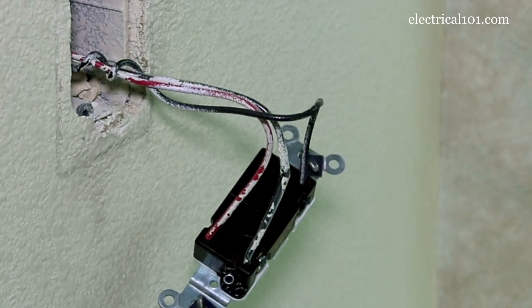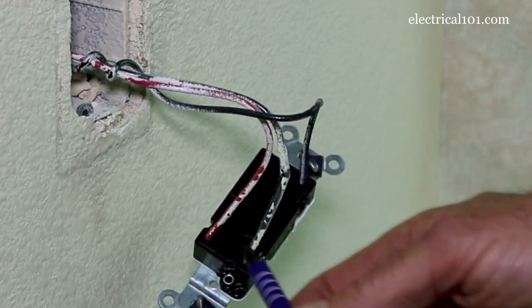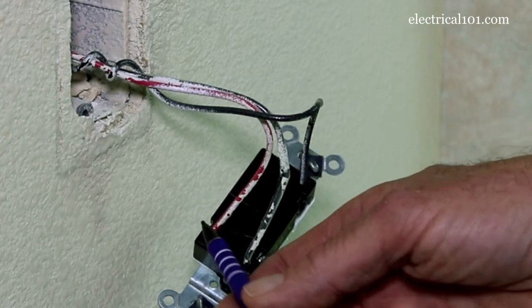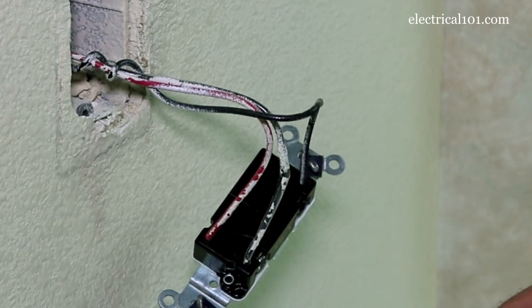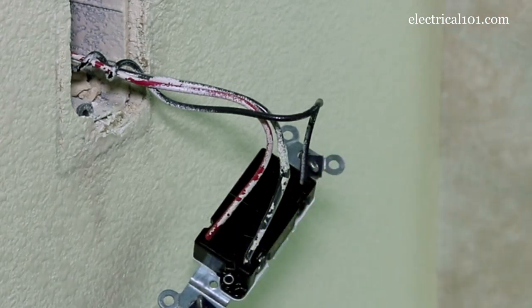It makes it very simple when you replace a switch to know where the wires go. It doesn't really matter as far as the travelers go which slot they go into. The black wire here can go into this slot or the red wire can go into this — it just doesn't matter as long as the travelers go into the traveler slots.